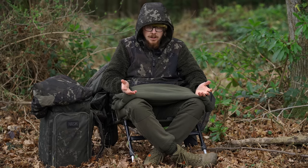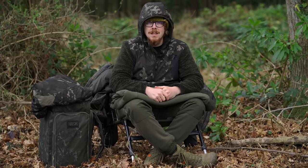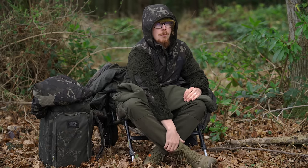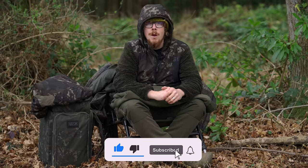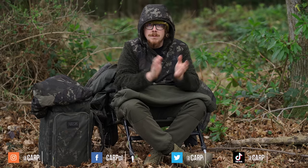So if you like the look of these items, do go and check them out and maybe pick some of them up if you really do like them. Please like the video if you did, subscribe if you haven't already, and follow us on all the different social media platforms.